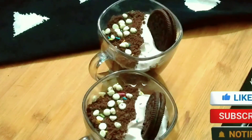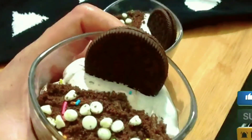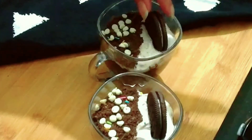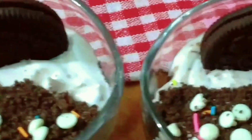Please try this recipe. If you liked it, please like, comment, and share. Subscribe to my channel for more interesting videos. We will see you in the next video. Thank you so much for watching. Bye!